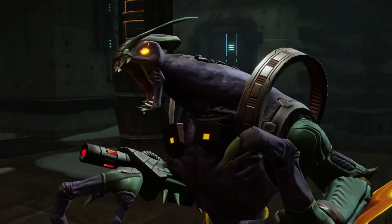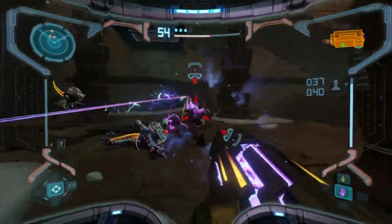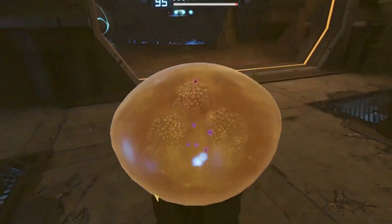When hostile creatures attack, keep them in your sights with a lock-on feature, then fight back with beams, missiles, bombs, and more.